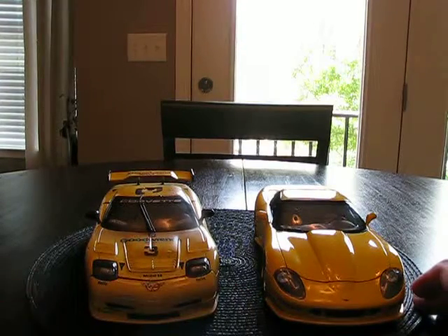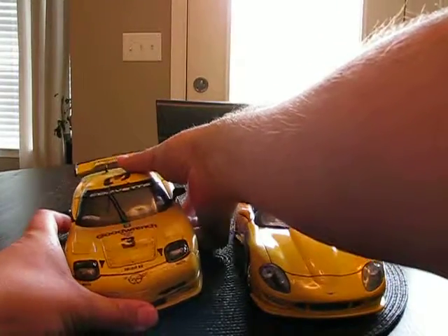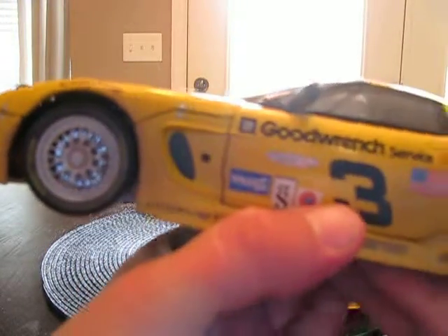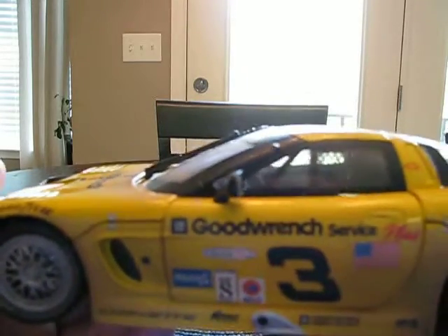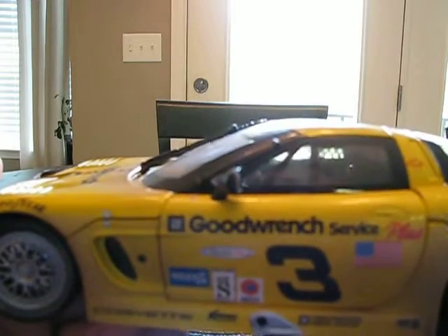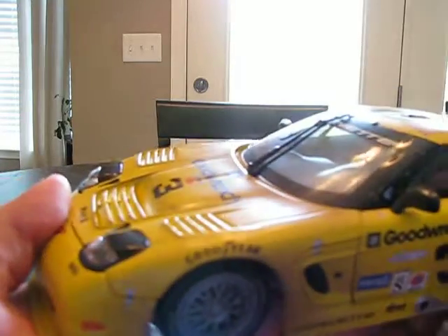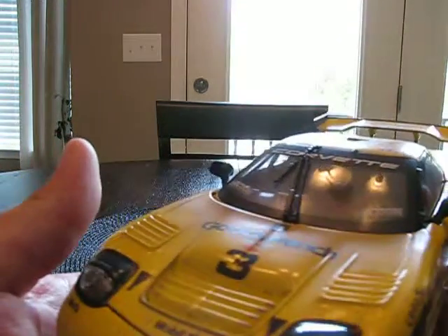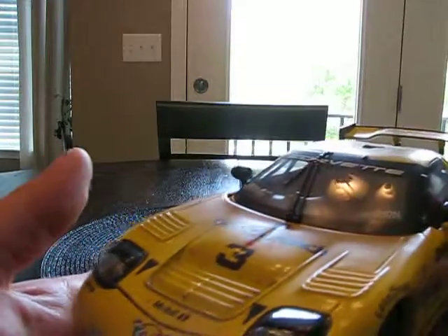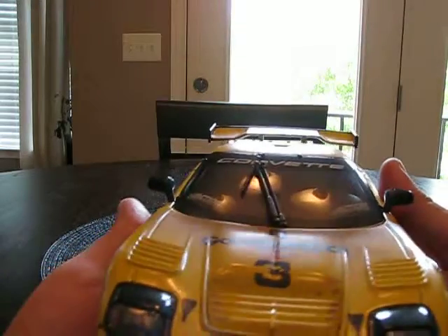Now we're moving on from the street to the track. This is a model I bought off the internet — it's Dale Earnhardt's car. It's a Corvette C5R. If you have one of these in your hands, the first thing you're going to notice is the weight, because the chassis is made out of actual metal. So this car is pretty heavy — it's not a lightweight diecast by any stretch of the imagination.